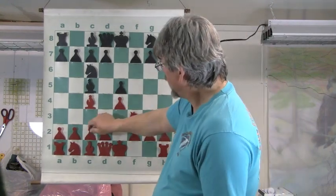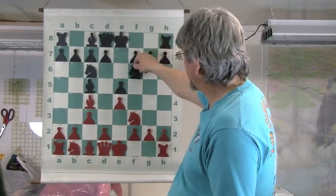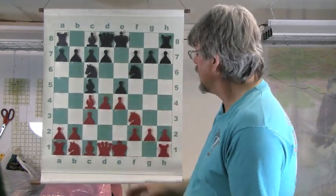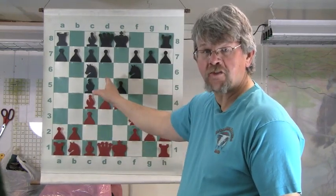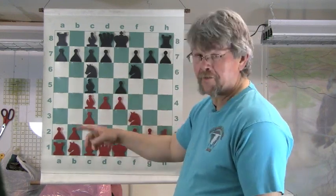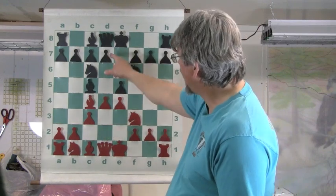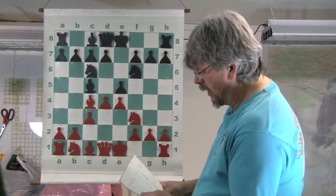Here we have the Gioco Piano, and White brings up the C3 Pawn. True to form, Black will bring up this other knight. This is usually pretty much standard, and of course he's going to push that Queen Pawn. Because he's pushed the C Pawn, he can push this Queen Pawn twice. There are other variations where they don't push the C Pawn but will put the Queen Pawn right here, and I found some games that do that — both White and Black will do that, leading to some other interesting dynamic changes.